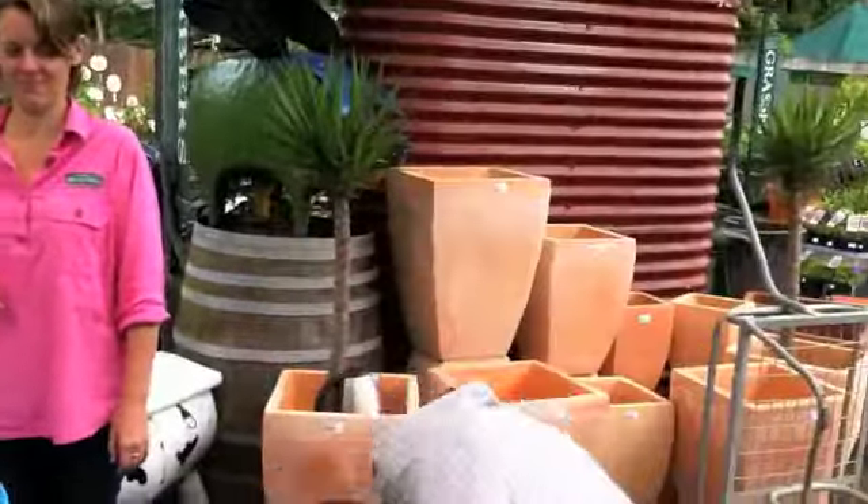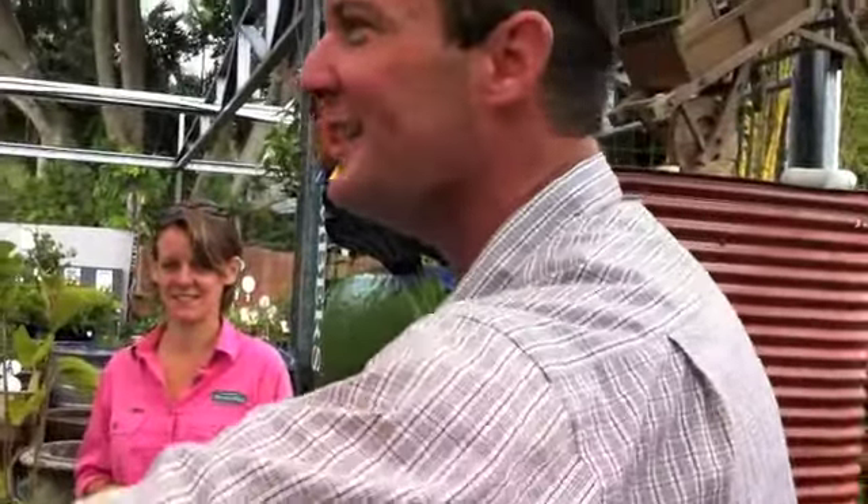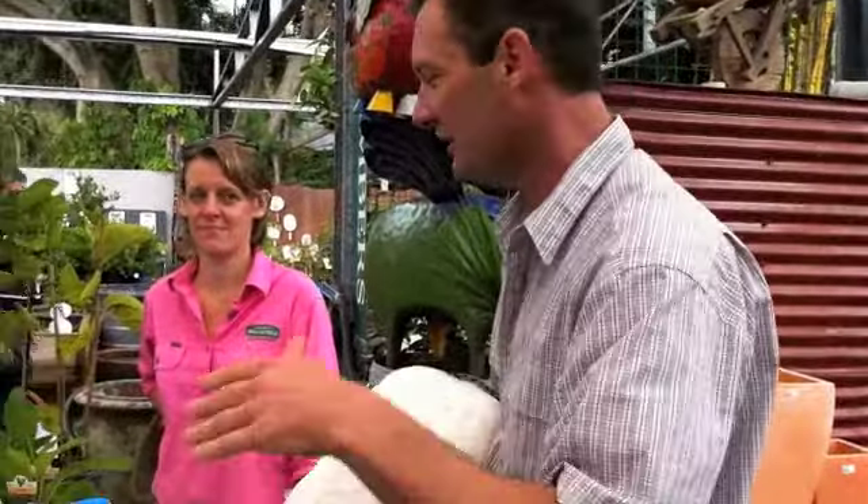Now you can actually blow dry your bird if you want to — most cattle people will be blow drying their cows at a show, but you can do it with chooks too, which gives them a nice finish. But because you're doing it three days beforehand, I just like the old towel method.